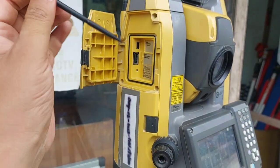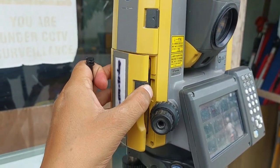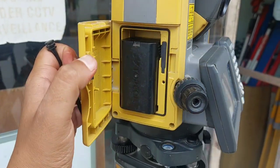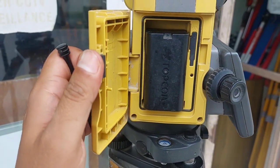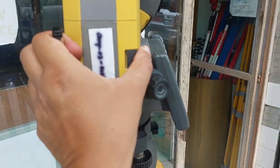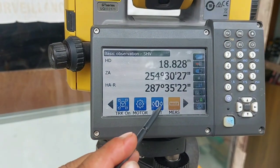For data download there is a pen drive and mini USB cable option, and the bottom one is for the battery. As soon as you open the battery cover, the machine will turn off — the setting is made likewise.